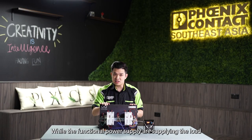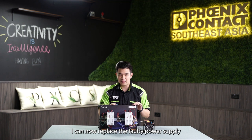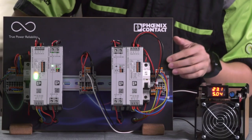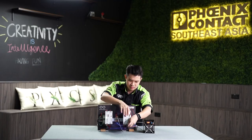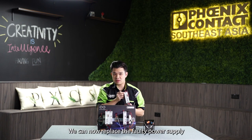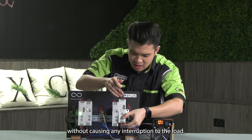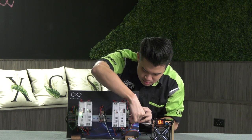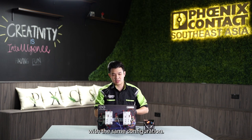While the functional power supply is supplying the load, I can now replace the faulty power supply by removing all the cables without any interruption. I can now easily install the new power supply without causing any interruption to the load. With the new power supply installed, make sure that you configure it with the same configuration.